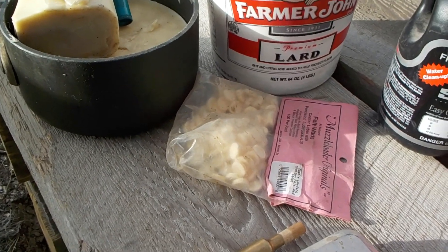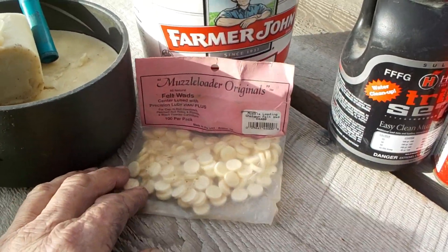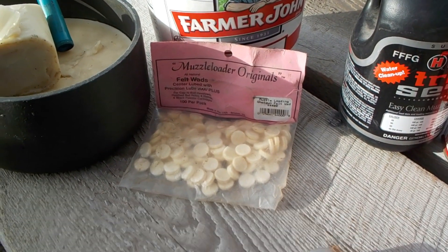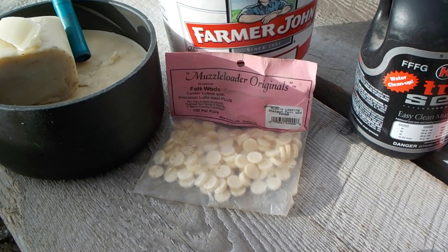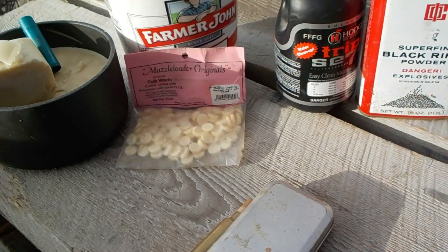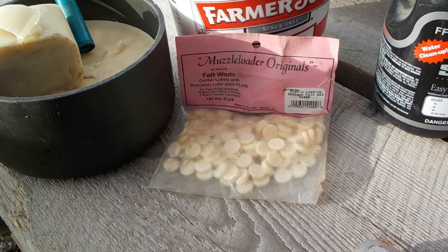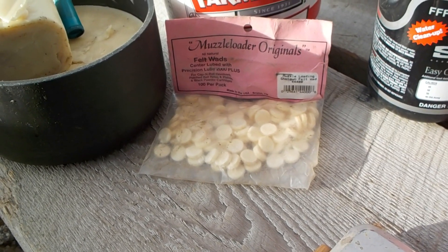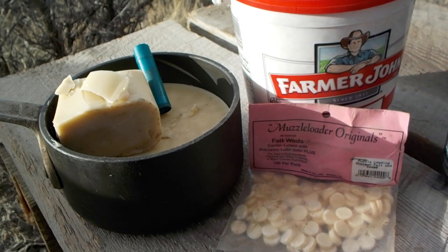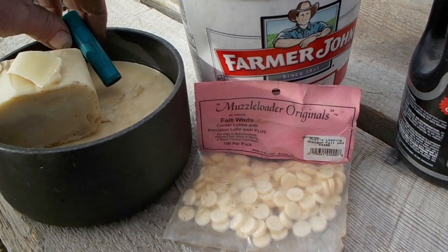Some of you may have noticed there's a lot of talk about using wads instead of grease lube. I occasionally use wads, but it's more for charge spacing — if I want to put less of a charge in a cylinder. I don't consider them very reliable for actually lubing the bore, but if you want to use wads, by all means do.